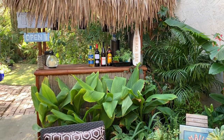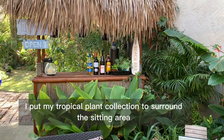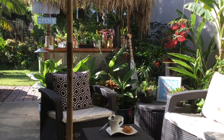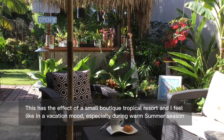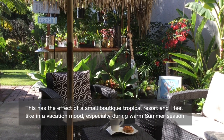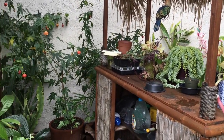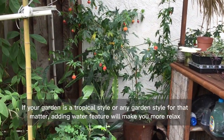I put my tropical plant collection to surround the sitting area. This has the effect of a small boutique tropical resort, and I feel like I am in a vacation mood, especially during the warm summer season.